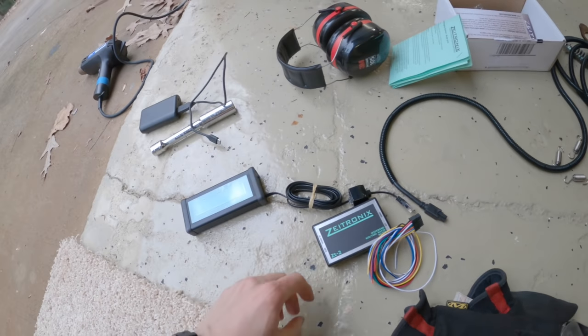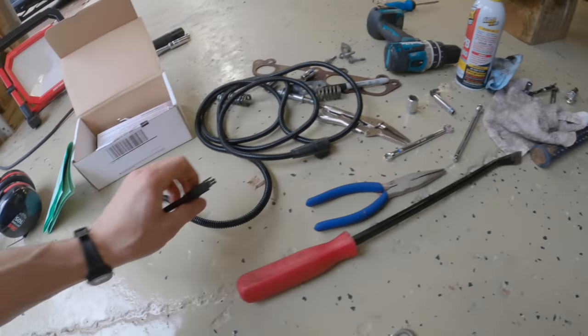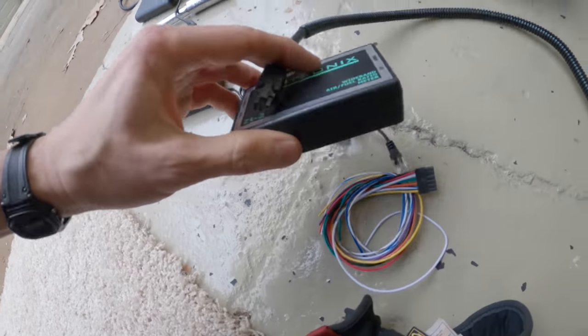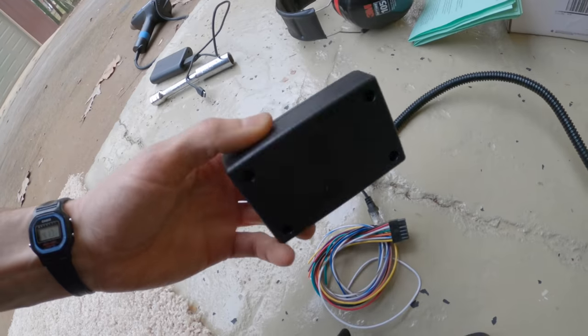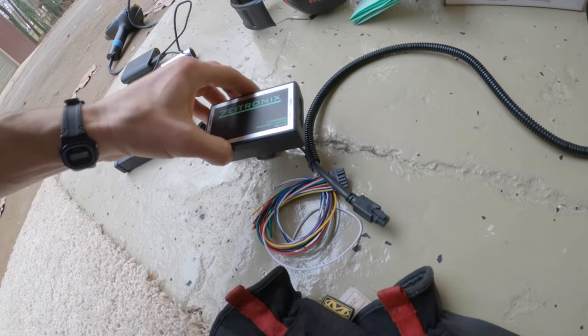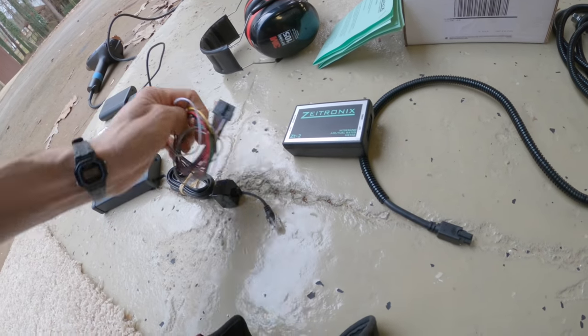This is a little LCD display that's going to go in the car and give me pretty much whatever I want. Originally it's designed as an O2 sensor air-fuel ratio display. This plugs into the back of the O2 sensor and runs up to this box — it's kind of hollow but has a tiny little PCB in there. Then you have these external sensor inputs that also plug into it.